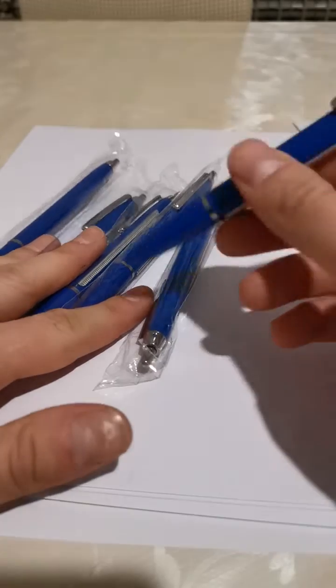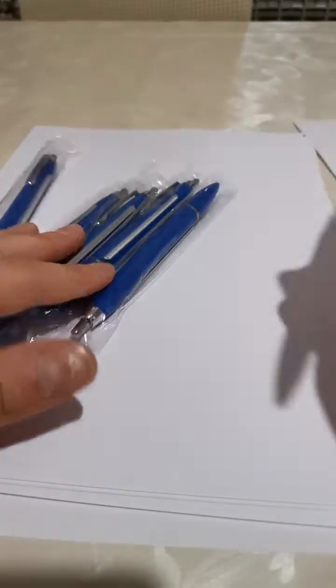Let me show you one crazy pen that I got. Actually, not one — six of them. Why did I get six of these pens? Let me show you why.